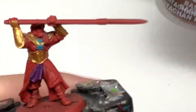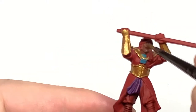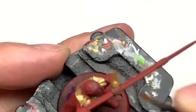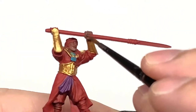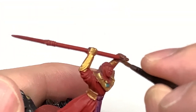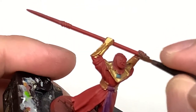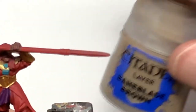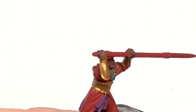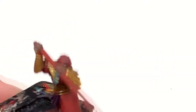We're going to use Citadel Catachan Flesh to paint his skin — so you can do his face and then some of them have bare hands, some are wearing gloves, so just have a check and see which is which and paint them up if you need to. Next colour is Citadel Bane Blade Brown, to paint up his boots and also the straps and things like that on his armour.